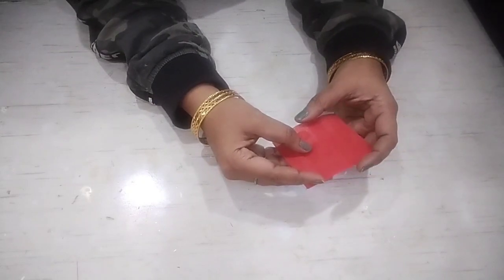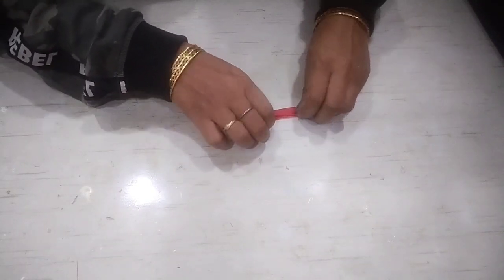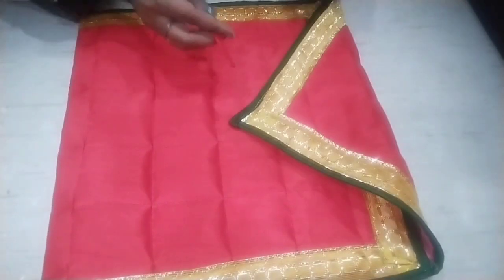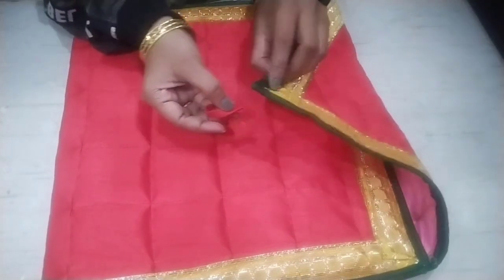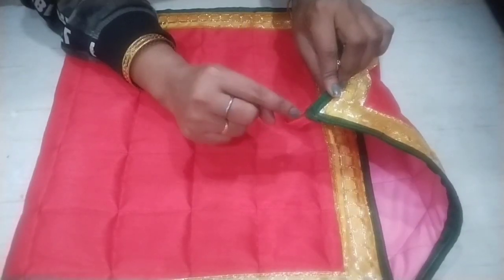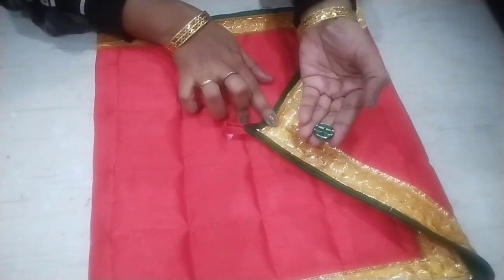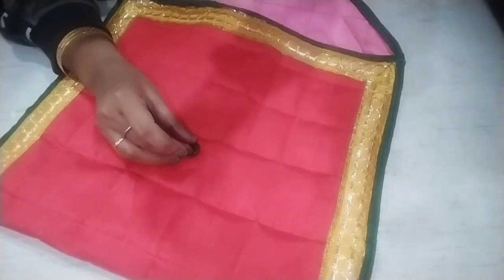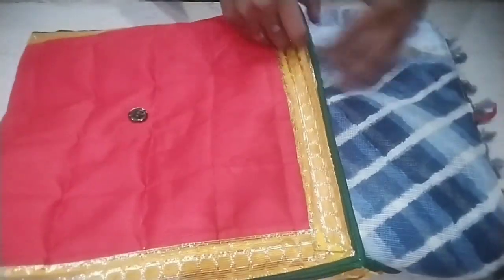I have cut a strip — the width is 2.5 inches. We will fold it on the sides and set it. Now I will stitch this up and make it into a loop from this side. I will attach it here and put it underneath, then stitch it and attach it to the flap.